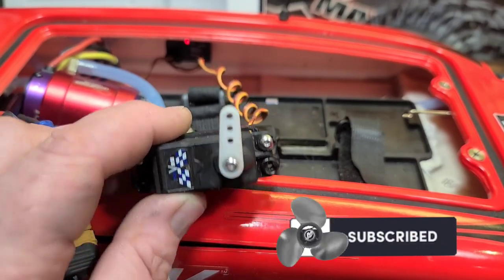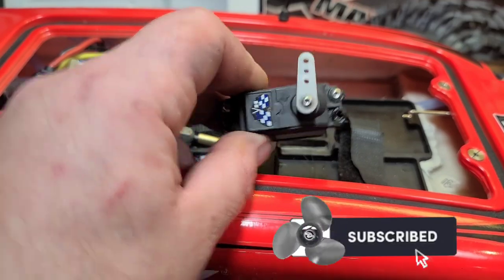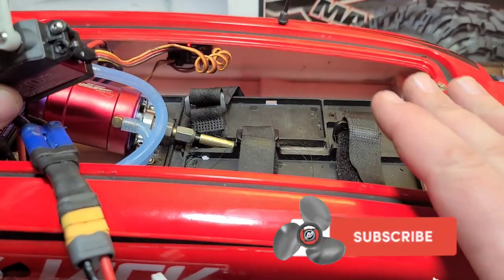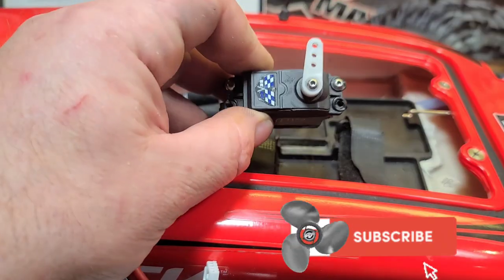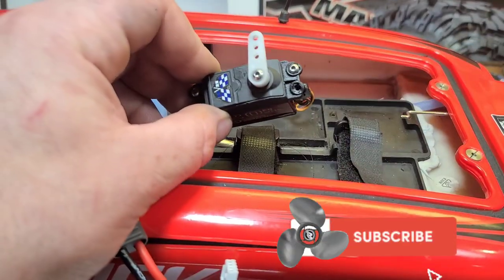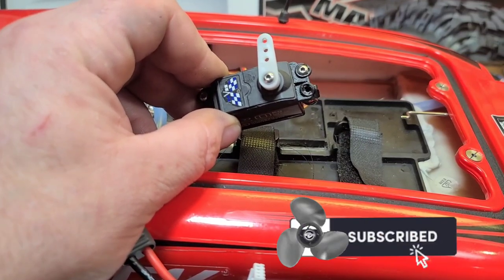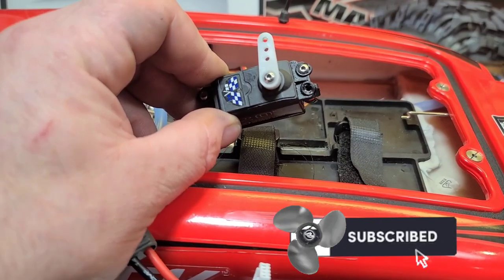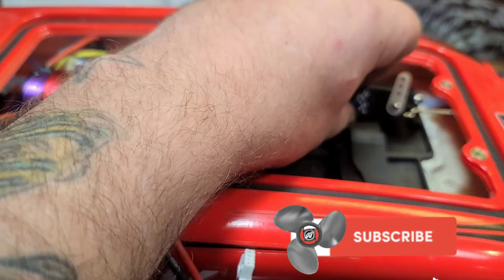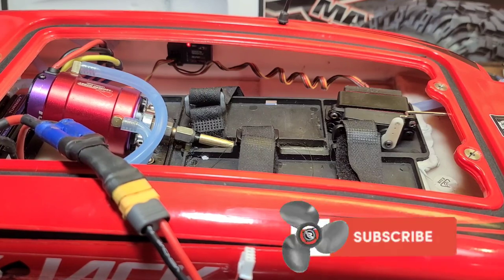Motor sounds good, servo works great. I appreciate you guys watching. If you know any extra measures we can take with your RC boat after you've sunk it to help prolong the life of your electronics and servos, please drop a comment. Until next time — Big B here with Ironclad RC, a channel where we tinker, test, and tune everything RC. Don't forget to like, comment, subscribe, ring the bell to get notified for future builds and projects. Thank you for watching.